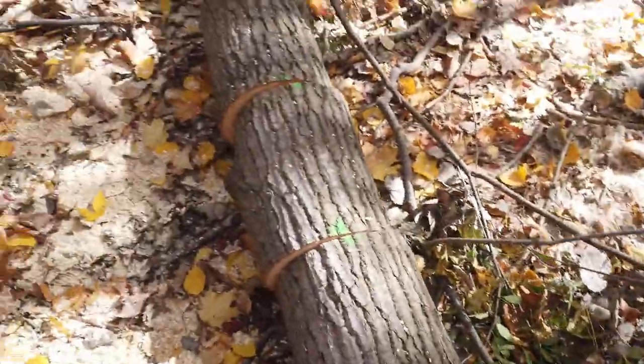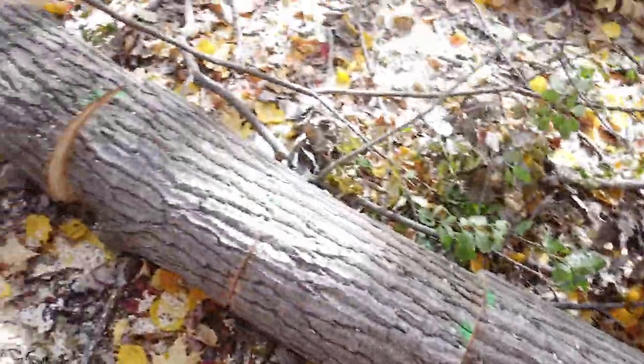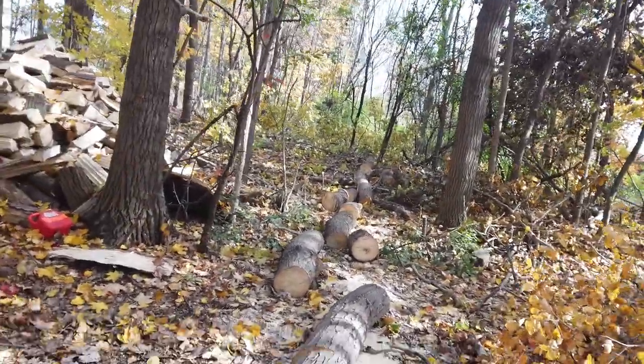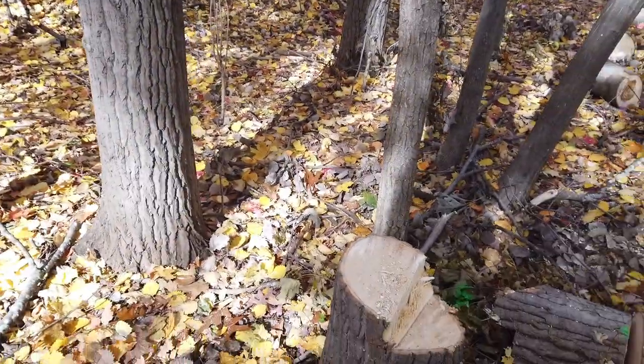Woo doggy, another tree down! Used that little paint tool. Cut it all up already here. First tree down - now I just gotta pick it up and put it in my round pile over there, then take down his brother right here. Got tree number two down for the day. Let's get cutting here, make some money.